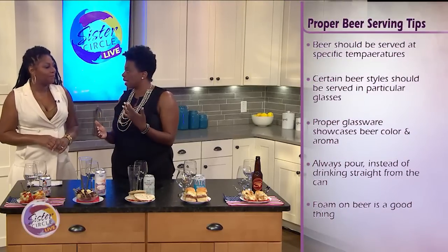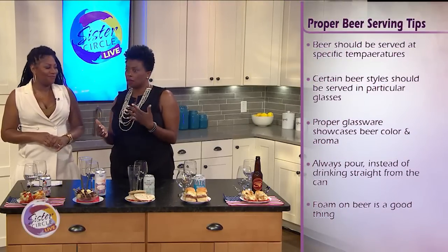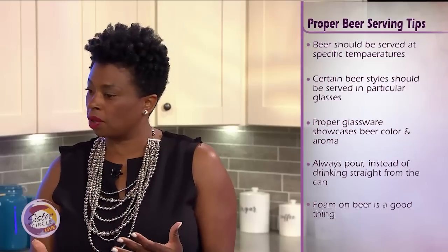First, we'll start with temperature. The first thing you want to do is make sure that beer is served at the appropriate temperature. Some folks don't know that certain beers like pale lagers and ales should be served super cold. Other beers like stouts and porters can be served at a warmer temperature.